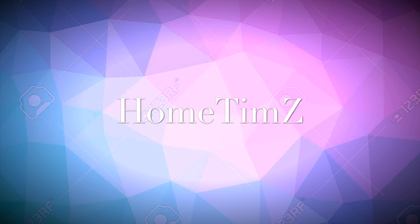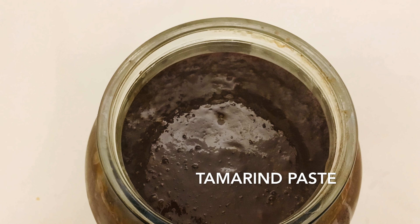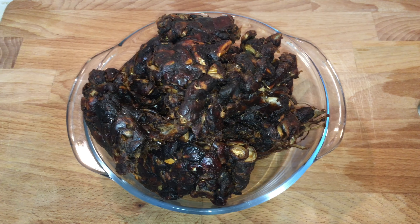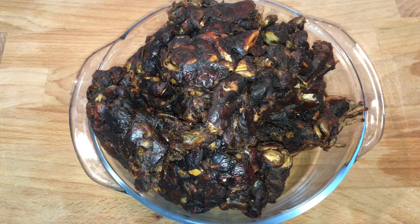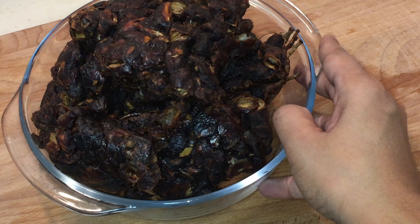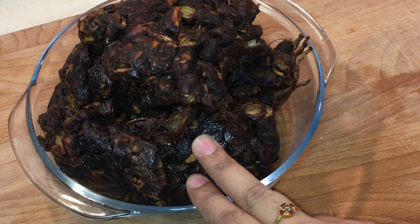Hello everyone, welcome back to my video. Today I'm going to show you how to make tamarind paste or tamarind concentrate. I'm sure this video is very useful for you, because squeezing the pulp of tamarind at the time of cooking is a bit difficult, so today I'm going to show you an easy new way.